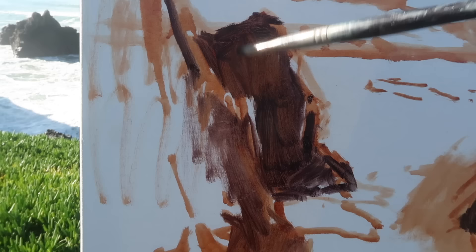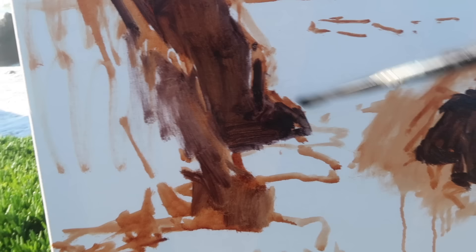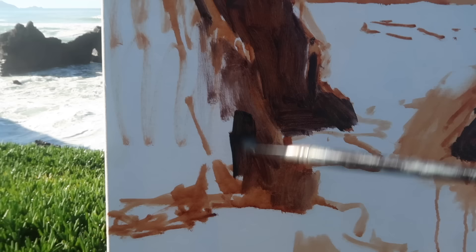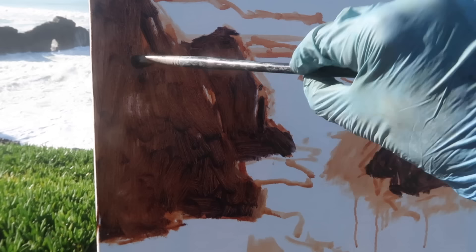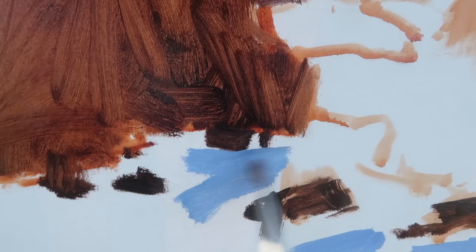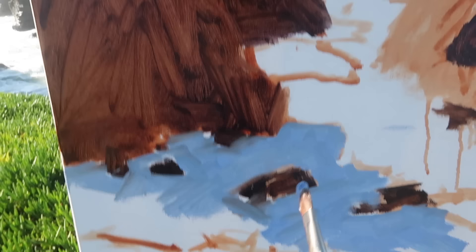Now that the shapes are established I'm just going to scrub in quickly here. The light's changing of course so I want to capture the lighting effect I'm seeing now before I lose it. I don't usually run rocks right off the top of the canvas, but I'm going to try it here just to suggest how tall this rock is. Keeping the paint transparent. Now I'm putting in the shadow shapes in the water using ultramarine and titanium white. I'm paying attention to value - I want a strong contrast between the light and the shadow portion of the water, but also contrast between the dark rocks and this shadow on the water.